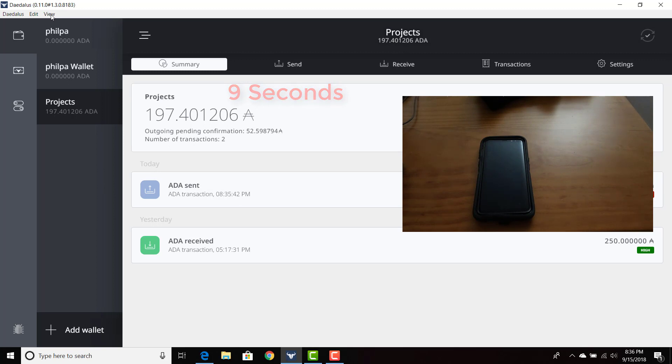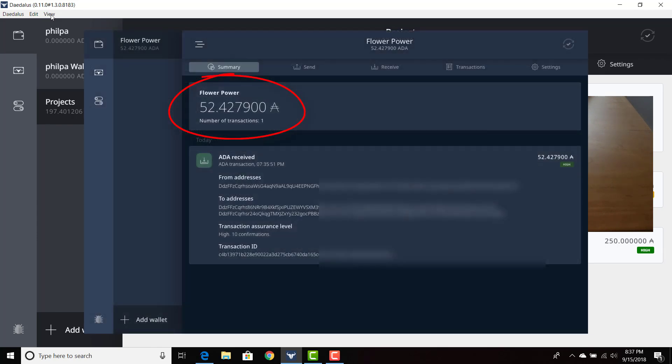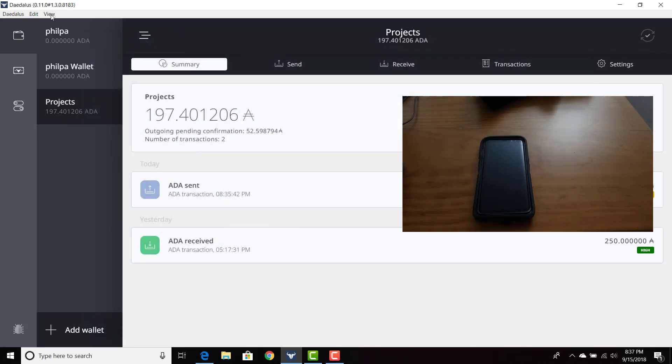I'm also going to include a screenshot of Alexa's computer showing that the ADA was sent. And once again, this is how easy it is to send ADA from one Daedalus wallet to another. In the future, when we're sending money to businesses or people, or purchasing things, or interoperating our currency with fiat-based pairs such as the US dollar or euros, we're going to be able to send things seamlessly within the Daedalus platform. Let me know if you have any questions, comments, and concerns. I'm going to do some more experiments with Alexa's wallet — more transactions in the future. Thank you, Alexa, I appreciate it.